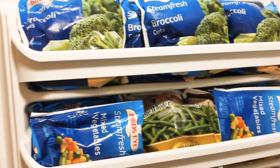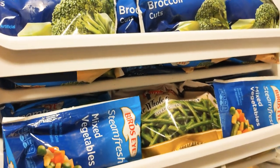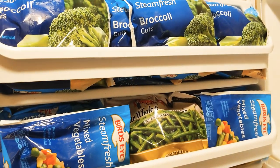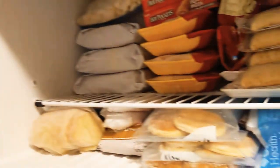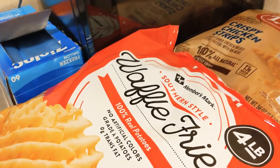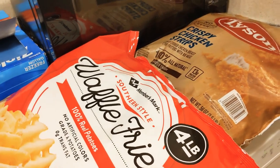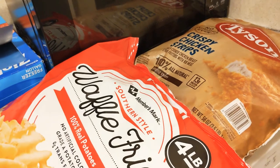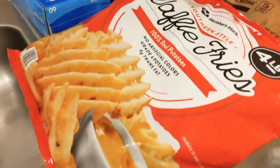The only reason I keep some things in the bags is for the frozen vegetables that come in steam-fresh bags - you have to keep those in there in order to microwave them. But for everything else, if you want to utilize your space and get as much food as you can in your deep freezer and regular freezer, take everything out of the package and separate them into freezer bags.